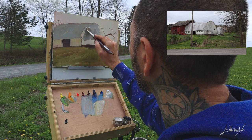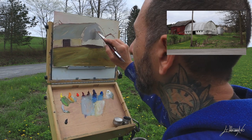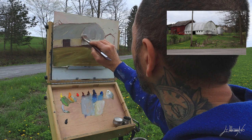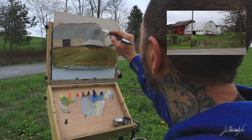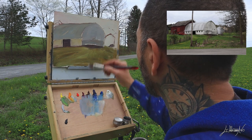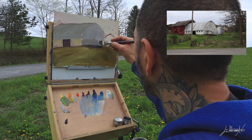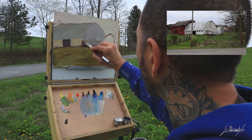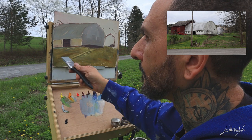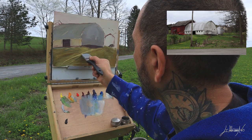I love plein air because you can really see the real color and feel what you have in front of you — something you can never feel from a picture. I tried painting from a photo and then going back to paint the same subject in plein air. They were totally different. The plein air colors were more bright and better expressed.